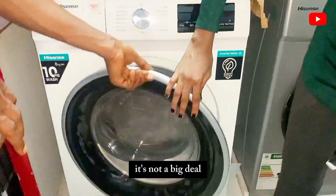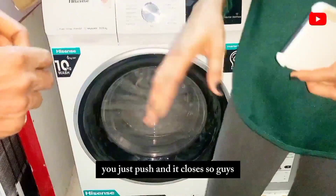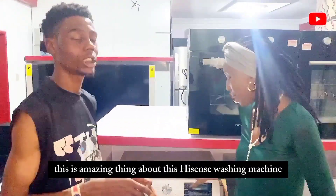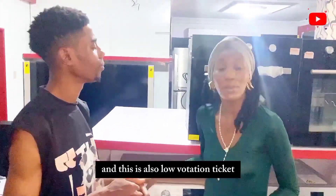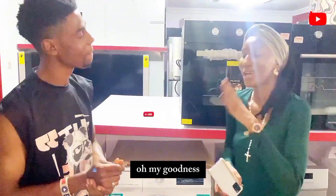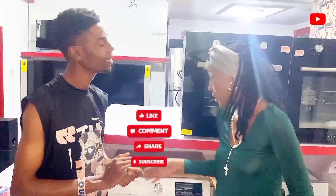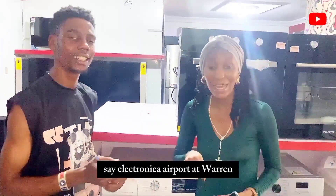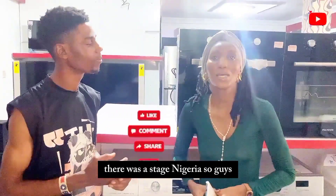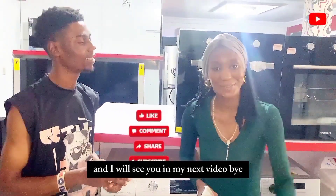To close the drum, you just push and it closes — no big deal. So this is the amazing iSense washing machine — it's inverter-based, so low voltage can handle it. Joshua, thank you so much. If you want to purchase one, you can visit Odiano Say Electronics on Airport Road in Warri, Delta State, Nigeria. Looking forward to seeing you in the next video — bye!